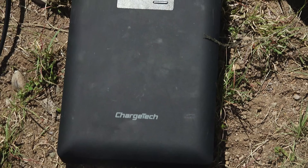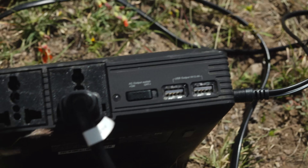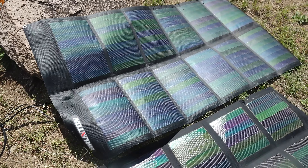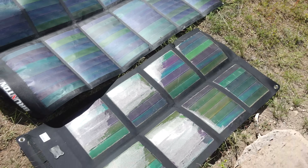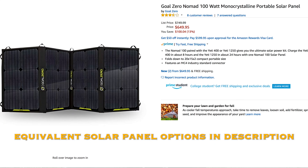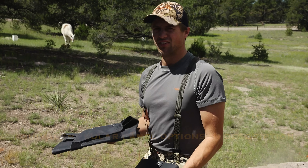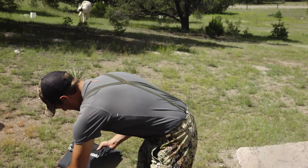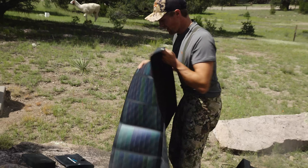So this is what we do: we have this ChargeTech battery that has AC power, which is pretty fantastic. Then we have these solar panels from Brunton — they're not made anymore — a 26 watt and a 62 watt. There are probably equivalent solar panels made by Goal Zero. We found some others on Amazon, but we just found these in Randy's garage and they worked.